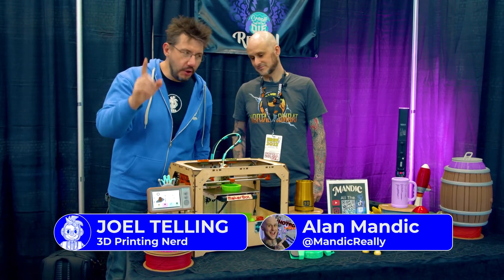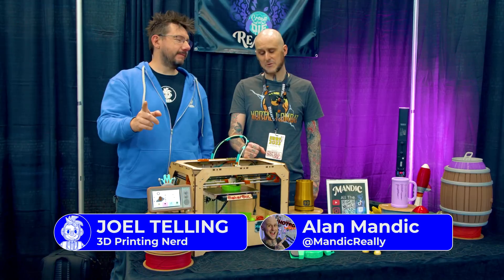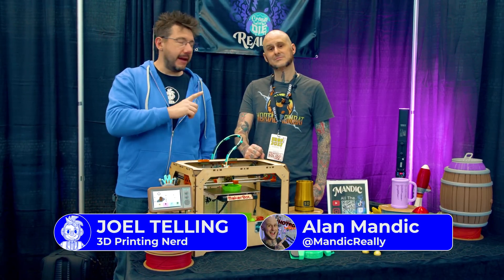This is unlike any MakerBot you've ever seen. Is that right, Alan? I would absolutely say so. This is my buddy Alan Mandic.